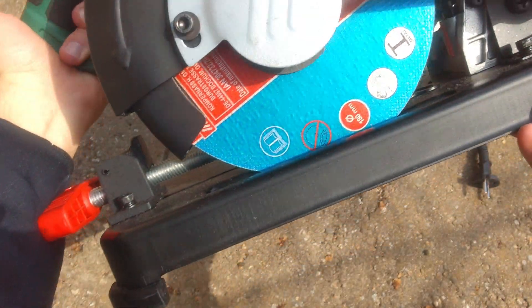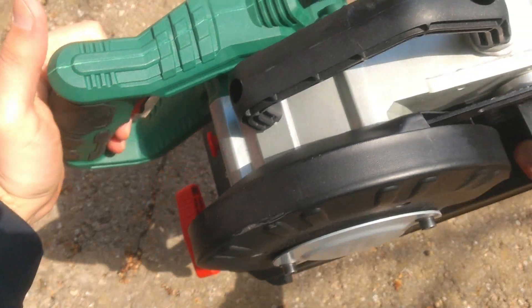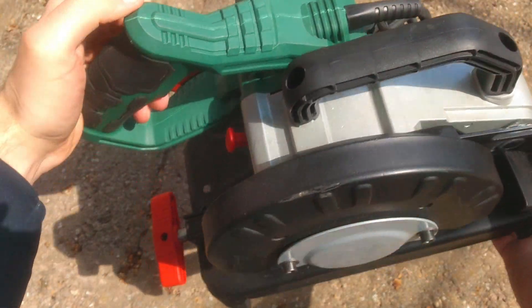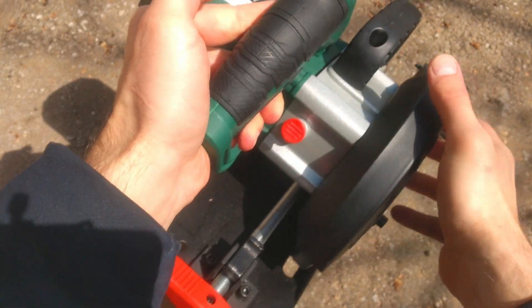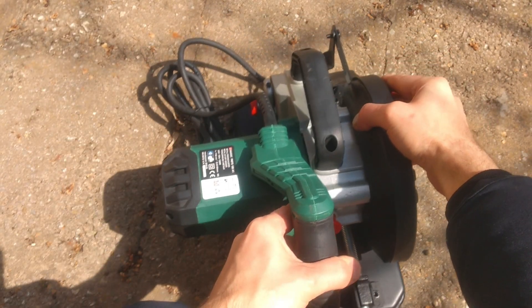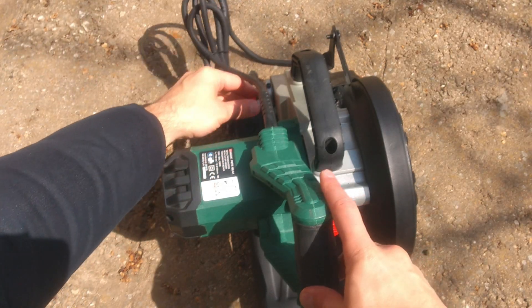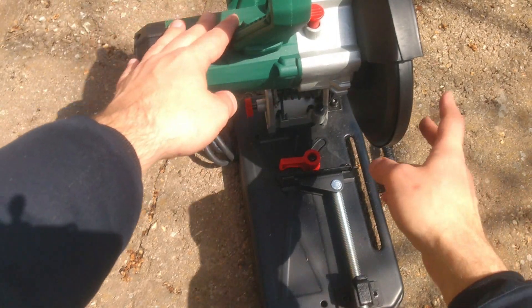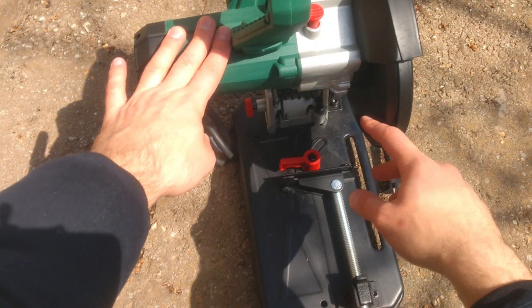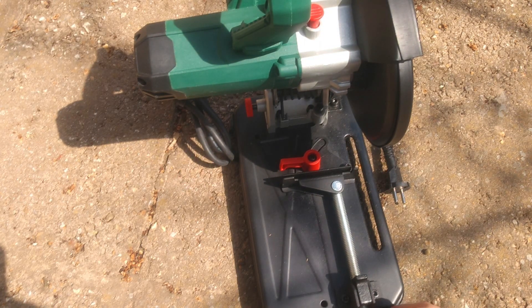It has a metallic base with rubberized feet, the body is made from aluminum and plastic with a rubberized handle. There's a spindle locking button, a 2-meter long power cord, a metallic finger guard, and an adjustable clamp.